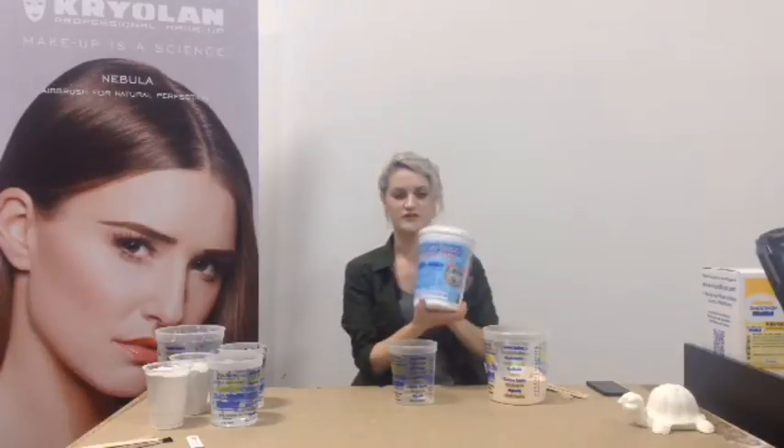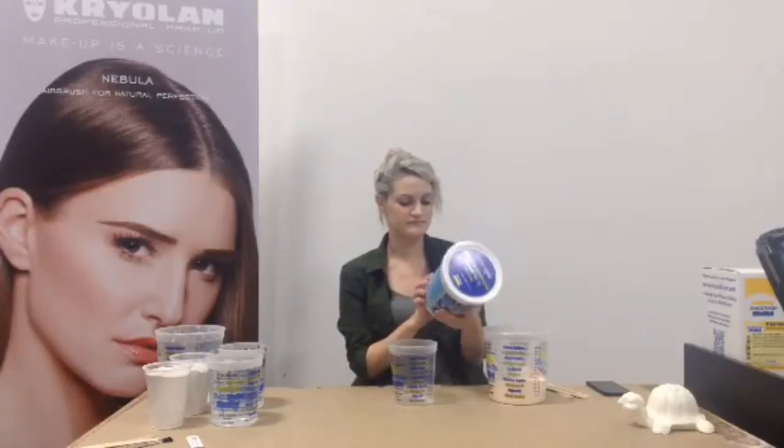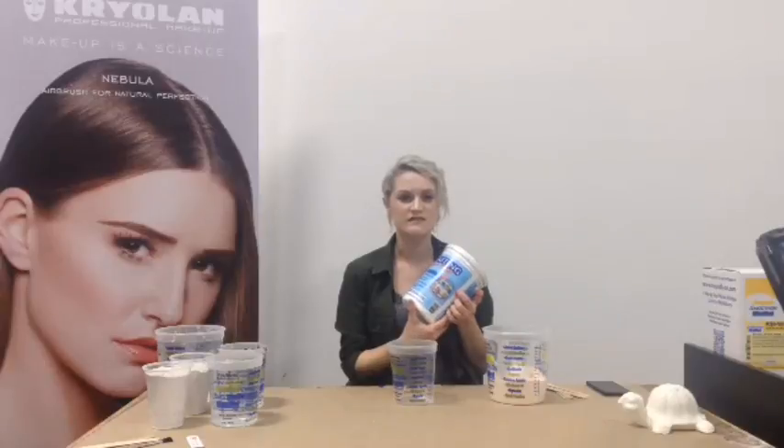Smooth-On does make a kit, the Life Casting Starter Kit, featuring AlgaSafe. This is everything you need to do what I'm doing, but this is our last one. So I'm going to be using some other things so that if anyone wants this, they can come get it. It does also come with an instructional DVD.